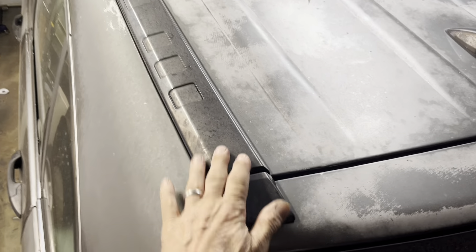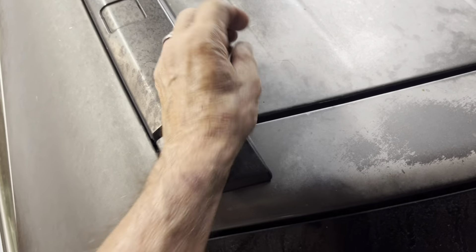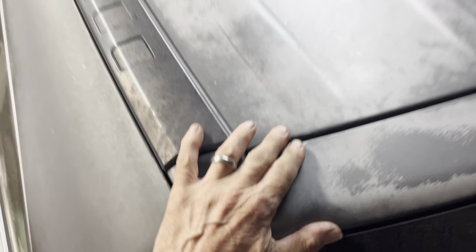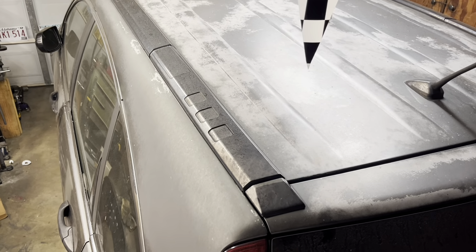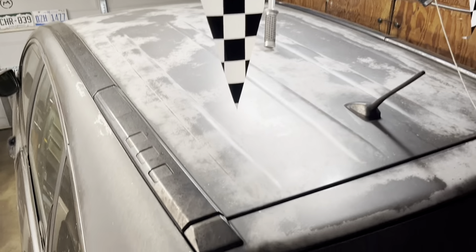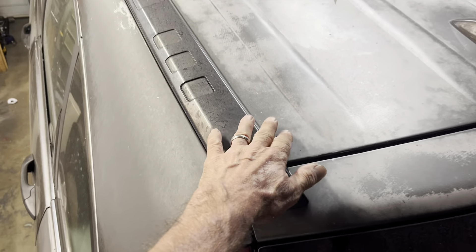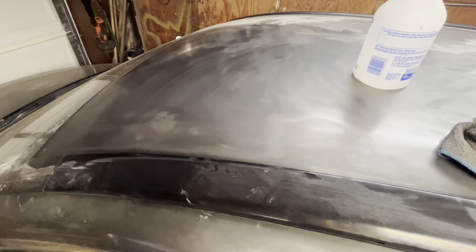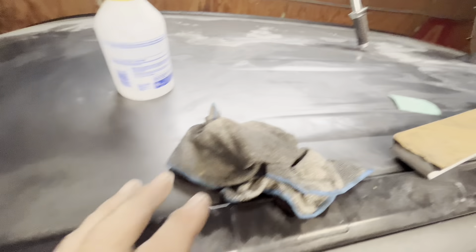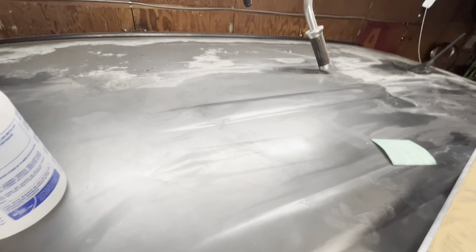This is my wife's car. It's been sitting outside for years and the clear coat is all peeled away. I'm going to try to sand it down, starting with the roof, and see if I can shoot a new clear coat over it and restore the paint.